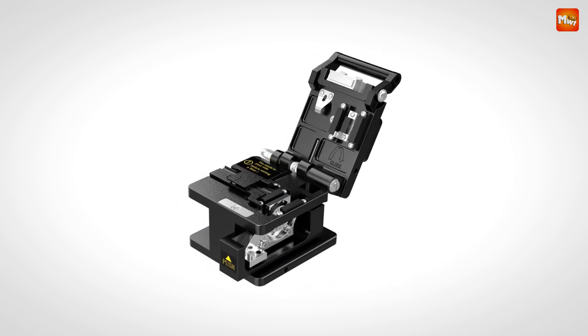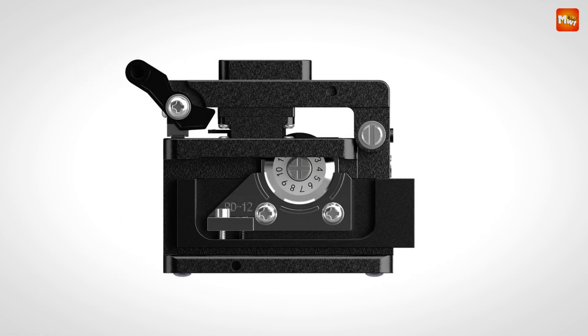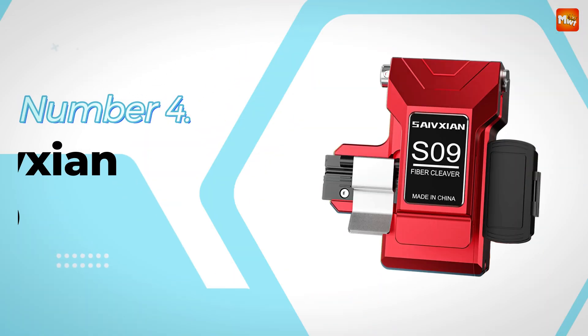Pros: user-friendly, cost-effective, durability, and precision. Cons: basic design and limited blade.